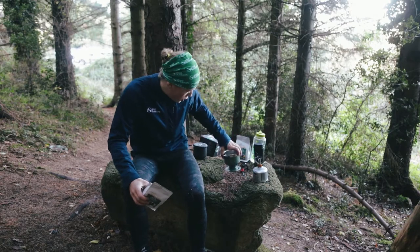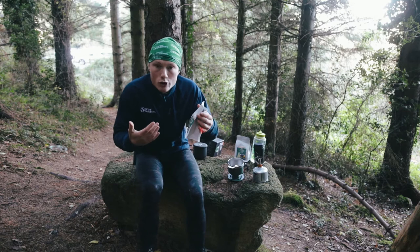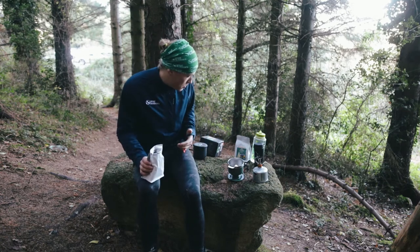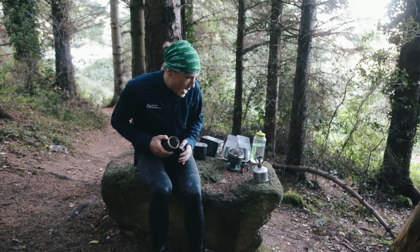Stanley have designed this pour over unit to work with your standard coffee grind, so I got the team to do a medium grind — a standard grind — for this. Quantity-wise, it's three tablespoons of coffee for every one cup of coffee that you want to make.